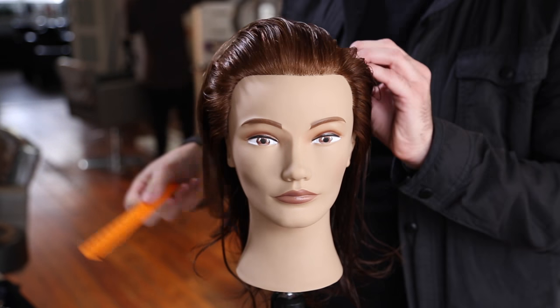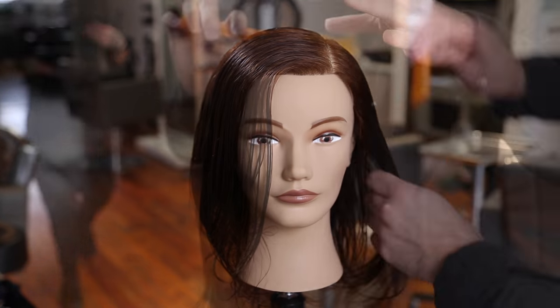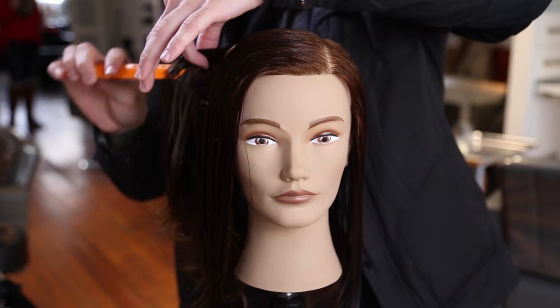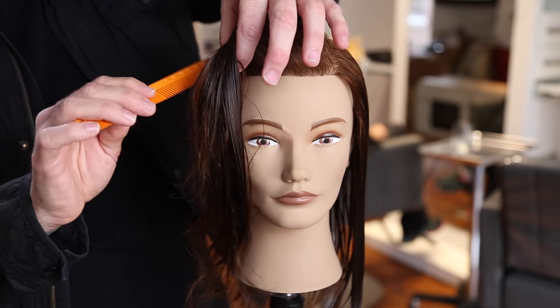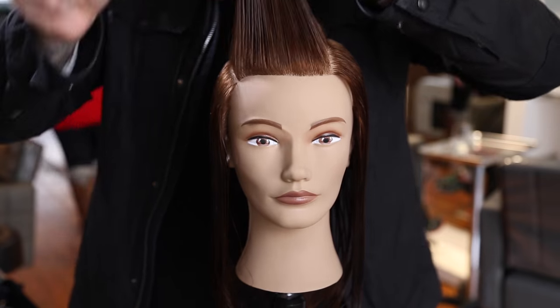Let me know if you have any questions in the comments below — I'll try to answer those for you. Alright, we're going to start off this haircut by parting the hair on the left-hand side and bringing that left-hand parting just back to the mid crown, then crossing over the mid crown and coming down to the parietal ridge.